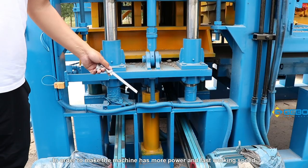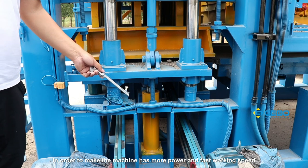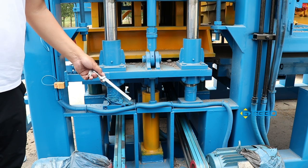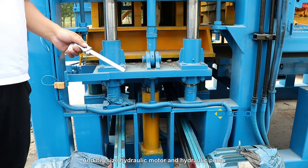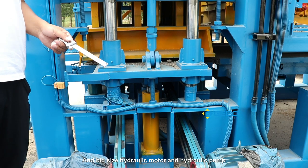In order to make the machine have more power and fast working speed, we use a big size hydraulic cylinder, a big size hydraulic motor, and a hydraulic pump.